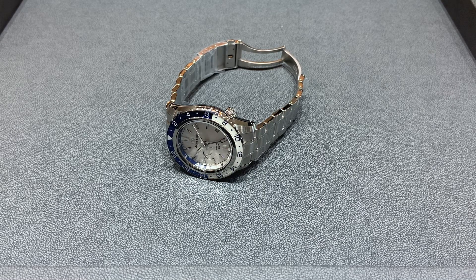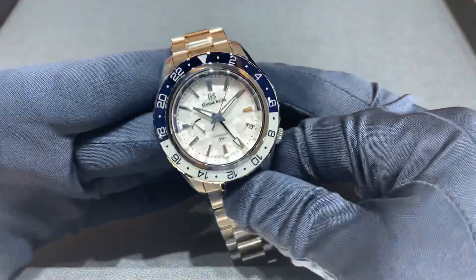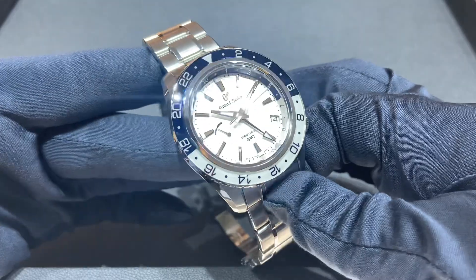Hey watch lovers, Brad from Brent Miller. Today I have for us another Grand Seiko limited edition just received, and again this is spoken for — however I definitely wanted to share it on the channel and let everybody see what these look like.